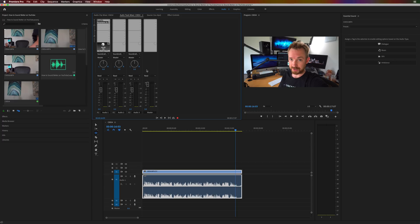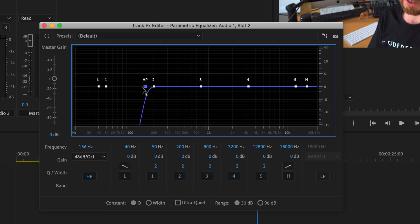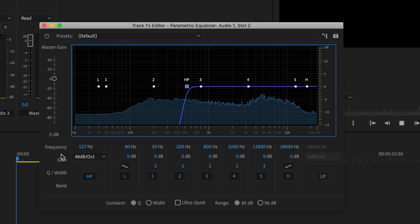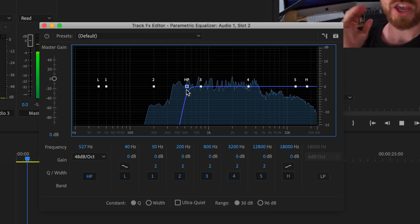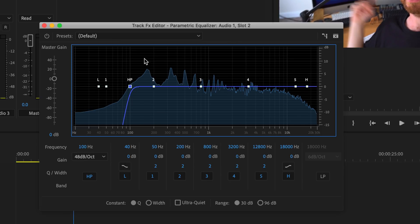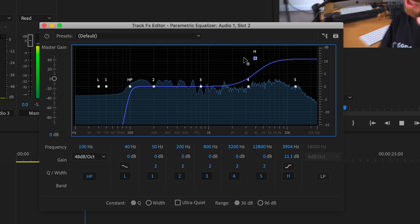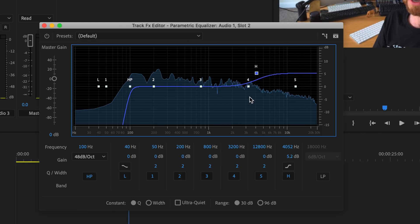That's sounding a lot better. Next I'd go into the effects and pull in the parametric equalizer under filter and EQ. With the flat line, first I'll enable the high pass filter and make it a little more aggressive — setting it around 100 Hz to knock off any bass rumble we don't need. Then I'll add some high end, changing the shape for crispness and clarity. You can also use notches to bring specific frequencies in or out — I won't go into full detail now, but in future videos I'll show you how to notch frequencies to make things sound even better.